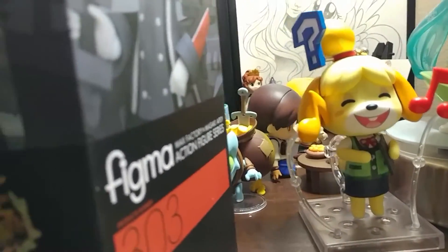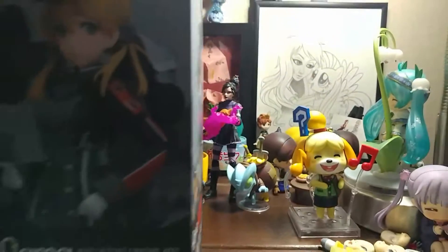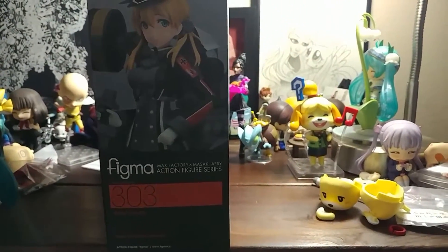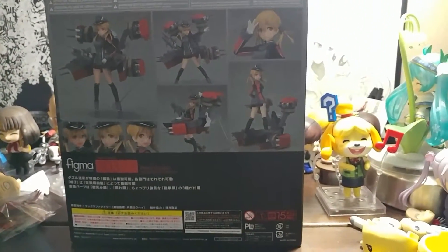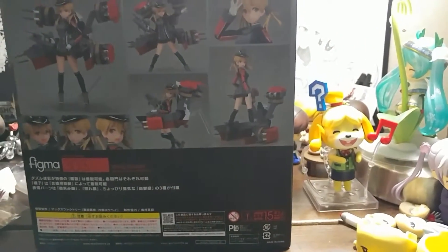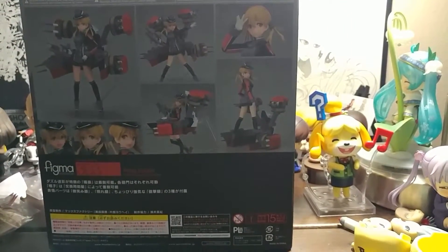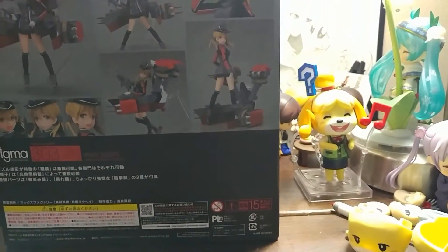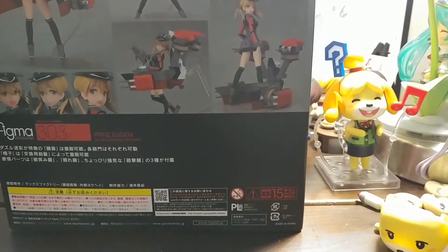In Japanese anime like Kantai Collection, they kind of recreate these ships as a different alien force — Strike Witches uses a different evil force, which I forget what they call them. So it's not Nazis, just German battleships represented in the anime.